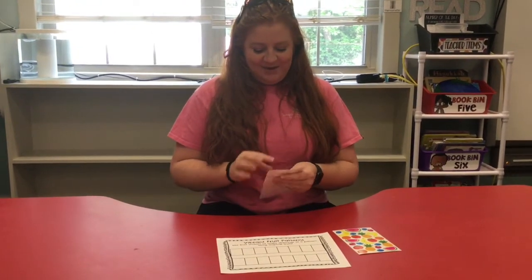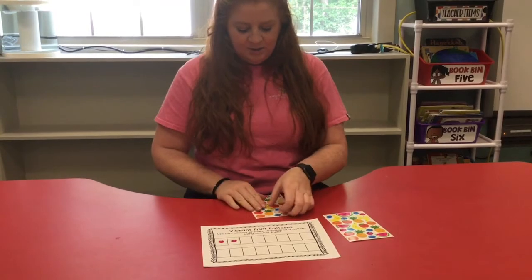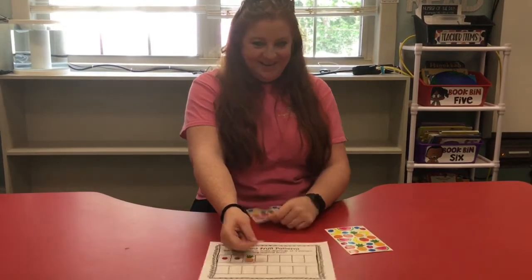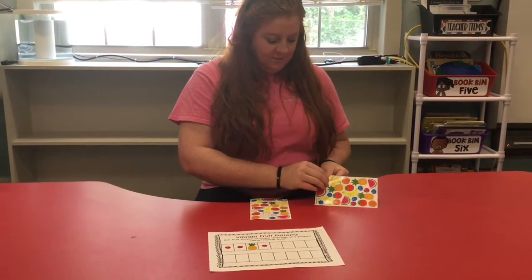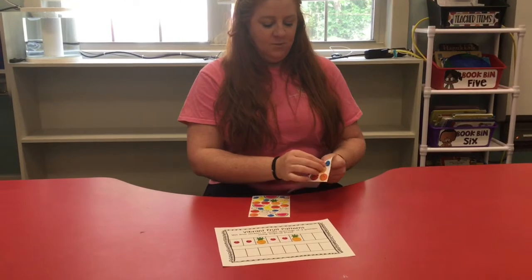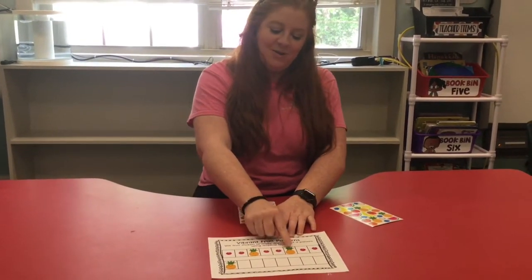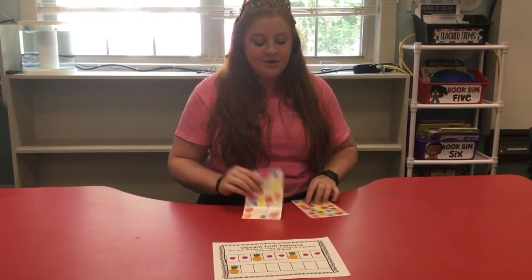I like the raspberries, so I'm gonna use raspberries and pineapple. Ready? I'm gonna do one-one-two. If I was doing a one-one-two repeat, what would come next? A raspberry! One-one-two, and I repeat again: one, one, and then two. Raspberry, raspberry, pineapple - raspberry, raspberry, pineapple - raspberry, raspberry, pineapple. What would come next? Raspberries! Awesome.